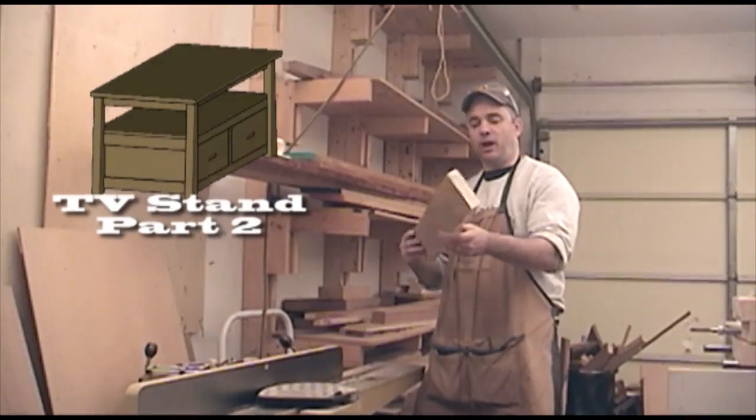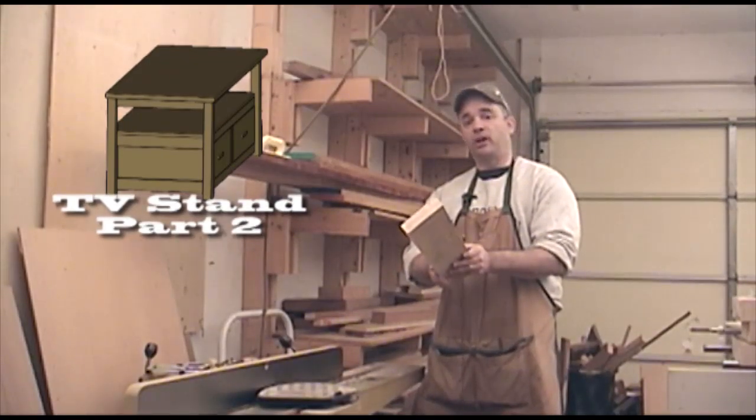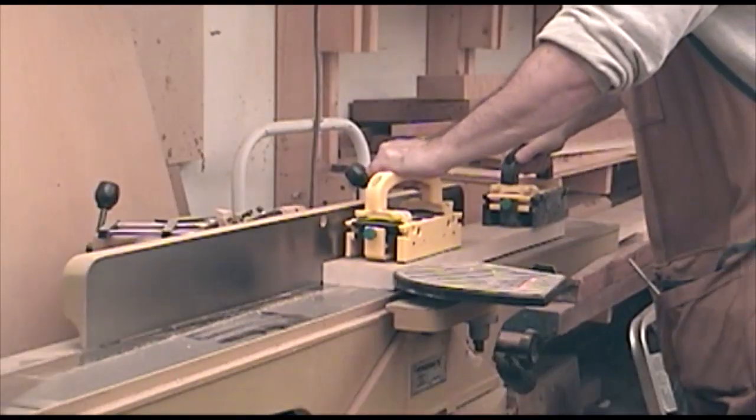I have some strips of tiger maple that I'm going to join together to form the drawer fronts for this piece, but before I can join them together, the first thing I need to do is flatten one face and plane them to thickness.